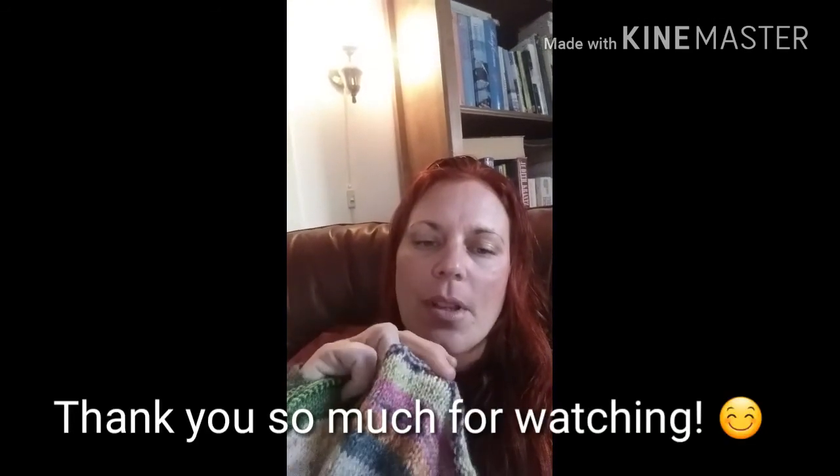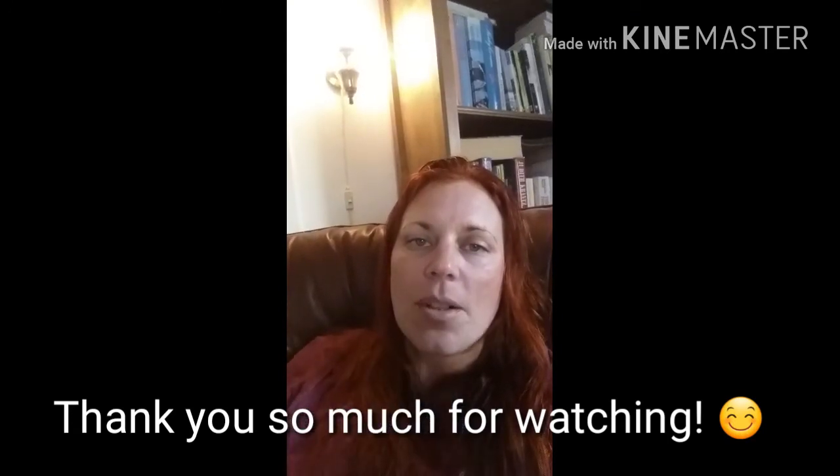I'm going to knit on it a bit and see if it's long enough. I want to be able to wrap it three times around my neck so it really covers me well in winter, autumn, and spring. I might add one or two more colors if it needs it, otherwise I'll kitchener stitch it closed — it's on scrap yarn right now. Then I'm going to start a new one. Okay, bye for now!